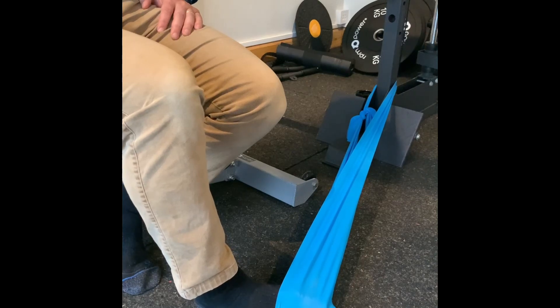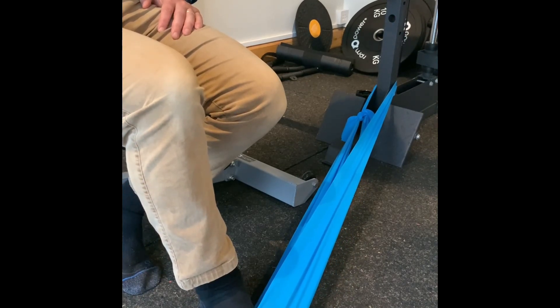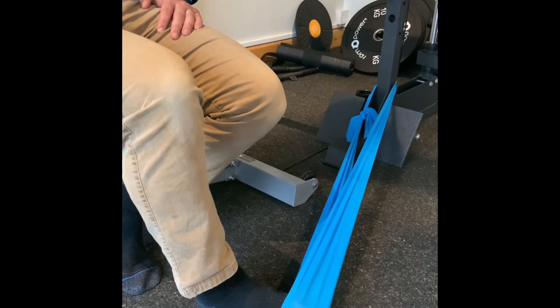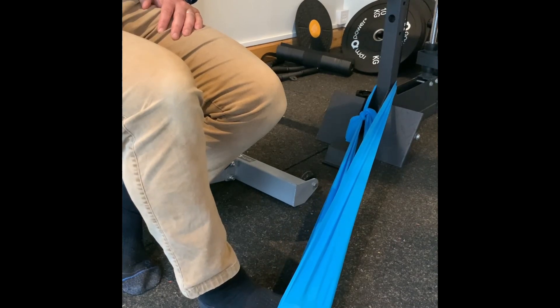What you can see here is that we're trying to keep the shin bone and the knee still, and get the ankle to do most of the movement by letting the foot come right across the front of you, and then moving slowly outwards from there.